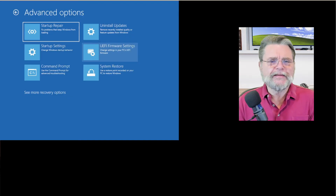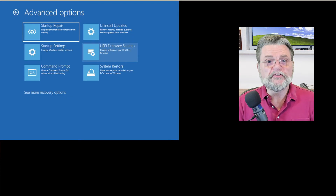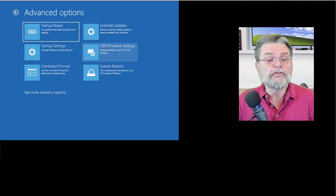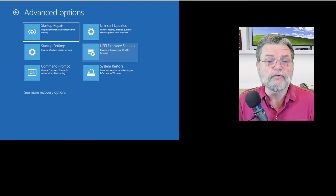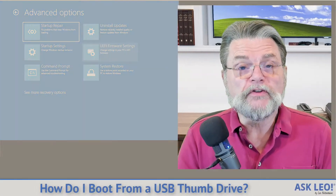I have to say theoretically, maybe — all of that varies dramatically based on exactly what machine you have and how it's configured. I happen to have both of these options here on my example virtual machine, but on some machines the UEFI option is not there and you'll have to look for other approaches. If none of these examples work to get you into your UEFI settings, check with your computer's manufacturer — they should be able to tell you exactly what steps you need to take on your specific machine.